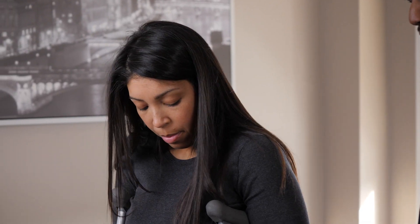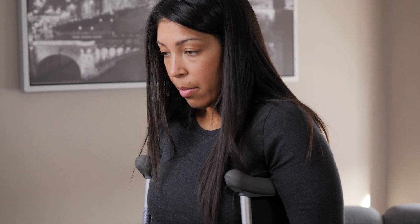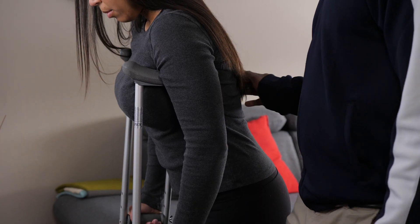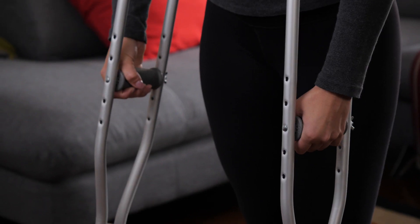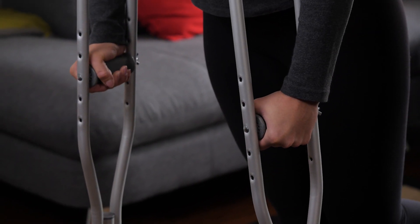The most common thing that people do incorrectly is resting their weight on their armpits. This can cause pressure wounds, blisters and nerve damage. Their weight should be resting on their hands instead.